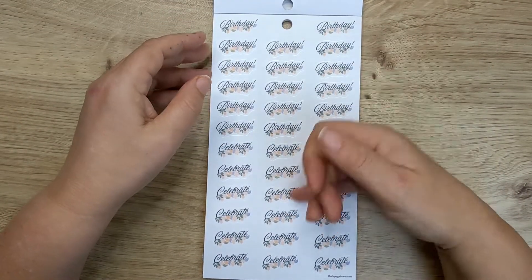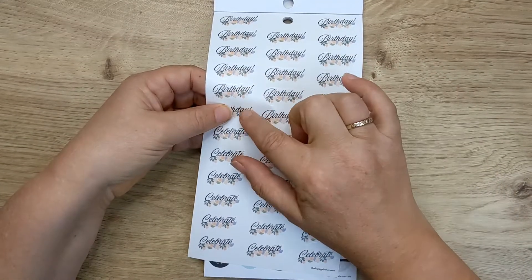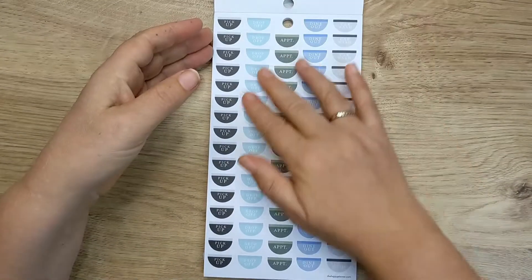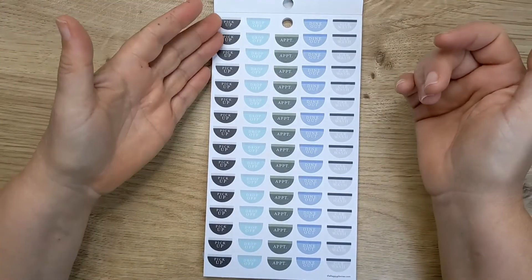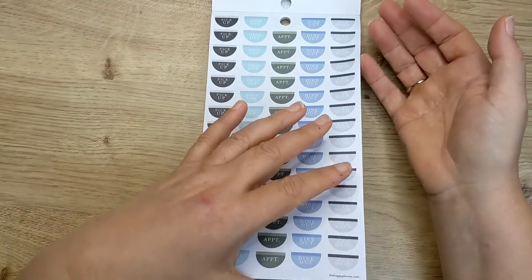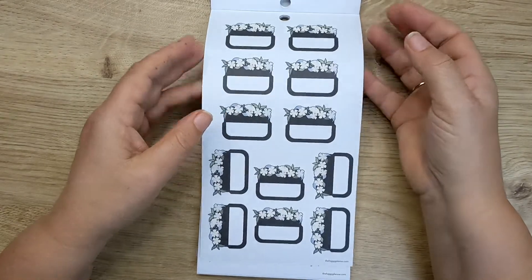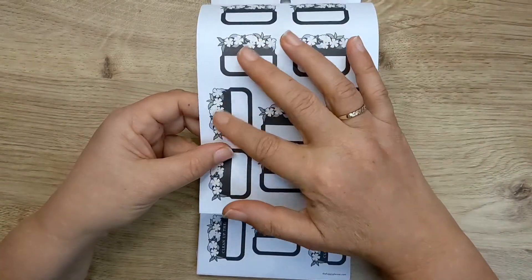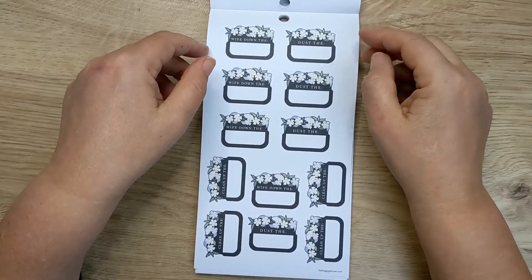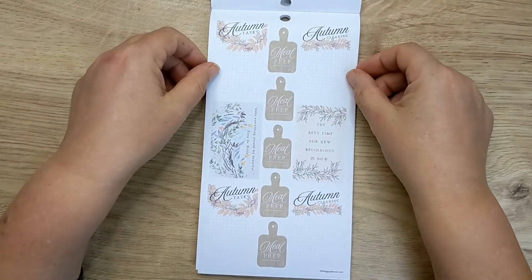And then we've got birthday ones, celebrate ones — these are on clear using the pretty font and the pretty florals. Some more appointments, pick up, drop off, dine out, car wash. And then we've got some more floral boxes — this time black with blue florals. And then 'dust the,' 'wipe down the,' and then we're on to autumn.